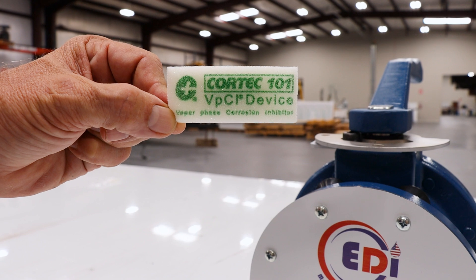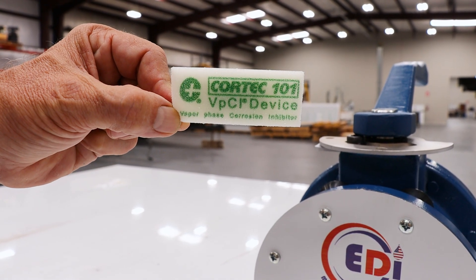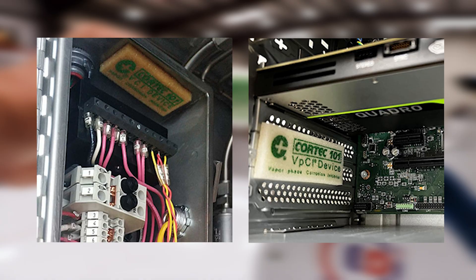Welcome back to our channel. My name is Whitney and today we're going to show you how to preserve a ball valve using Cortex 101. Cortex VPCI 101 is a foam emitter that provides corrosion protection for metal parts and components. These have an adhesive back and can protect